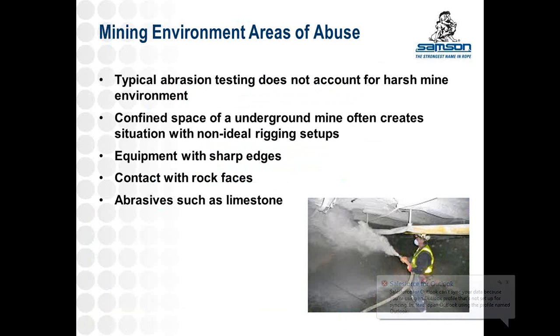Some key issues to focus on when thinking about abrasion testing and mining: typical abrasion testing doesn't really account for the harsh environment found in the mine. In confined spaces, you don't get ideal rigging setups. We always recommend using a sheave around a corner, but that's not always the result, so a rope may have contact with sharp rock faces or sharp equipment. Also, as the picture shows on the bottom right, limestone is spread across the mine, especially in coal mines, to reduce volatiles. Depending on the part of the country you're in, this can turn into quite a muck underground and get over pretty much anything down there.